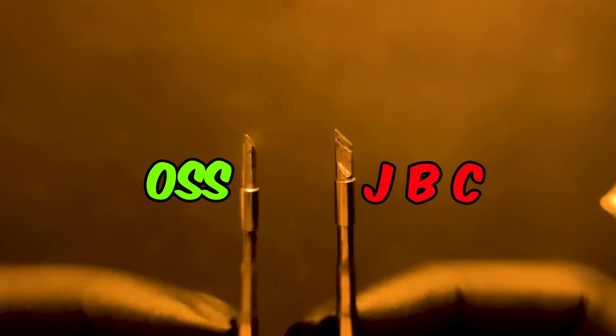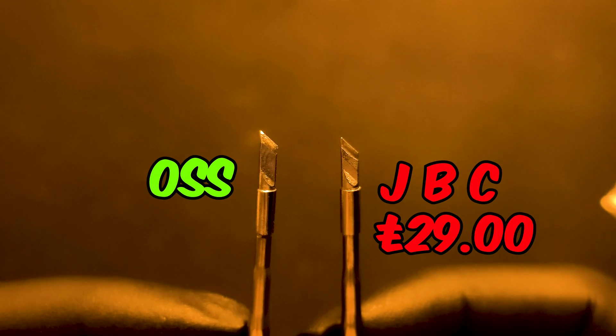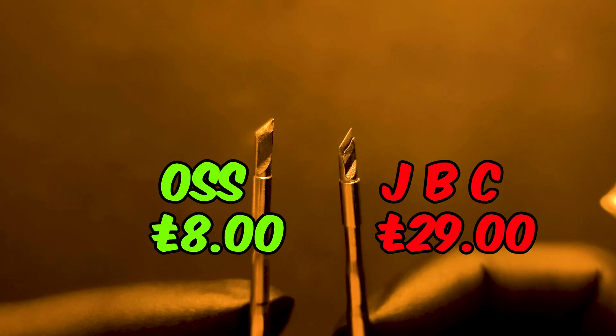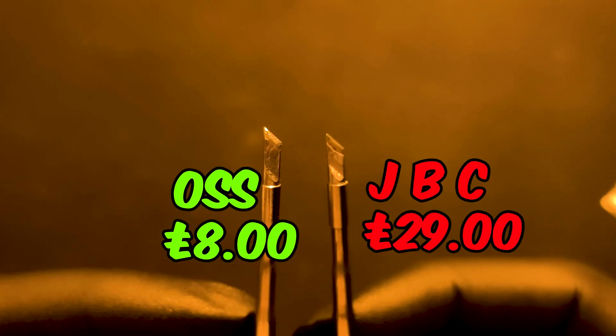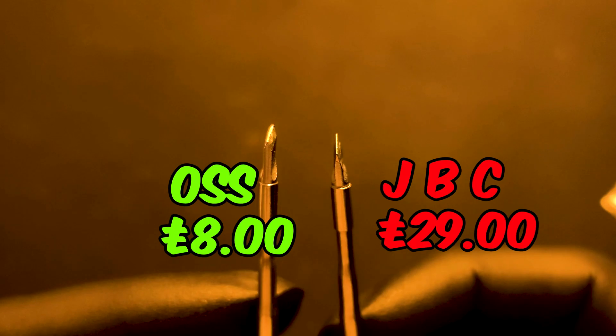The original JBC comes in at about £29 and the high copy is about £8, so you can see the price difference. But JBC is actually worth the price you're paying for. You can also find bits even cheaper — I had one that was about £4 or £5 and it only lasted 4 or 5 days.